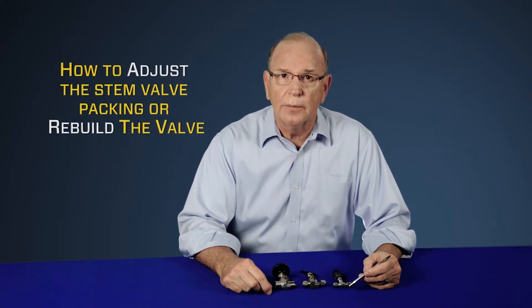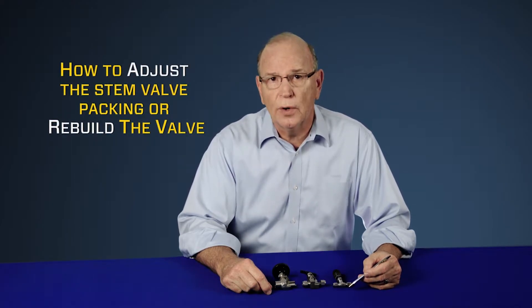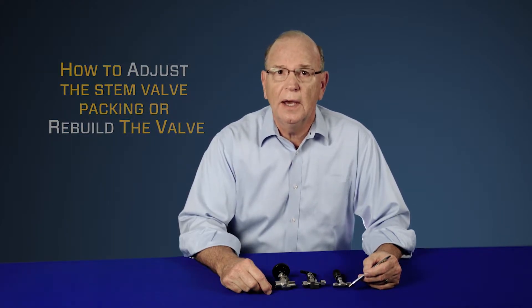A question that occasionally comes up when it comes to SwayzeAuc's manually actuated valves is: how do I adjust the stem packing, or if necessary, can I completely rebuild the valve? All of SwayzeAuc's manually actuated valves and several of SwayzeAuc's remotely actuated valves can be easily serviced and have rebuild kits available from SwayzeAuc. These kits have easy-to-follow instructions that guide the user on how to adjust the packing, replace the packing, or completely rebuild the valve if necessary.